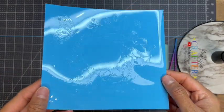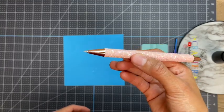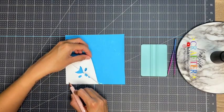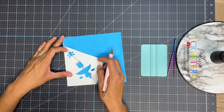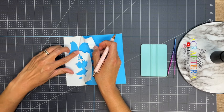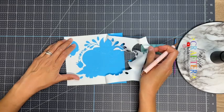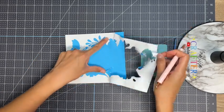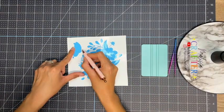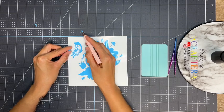Here is my decal already cut out and I'm going to weed out the excess vinyl. To do that I'm using my Tech Wrap weeding pen — I'll go in on a corner and begin to lift off that big piece of excess vinyl. You do want to take your time and slowly remove this big piece so you don't remove any important pieces. Then going in with my weeding pen I'll remove those small fine detail cuts.